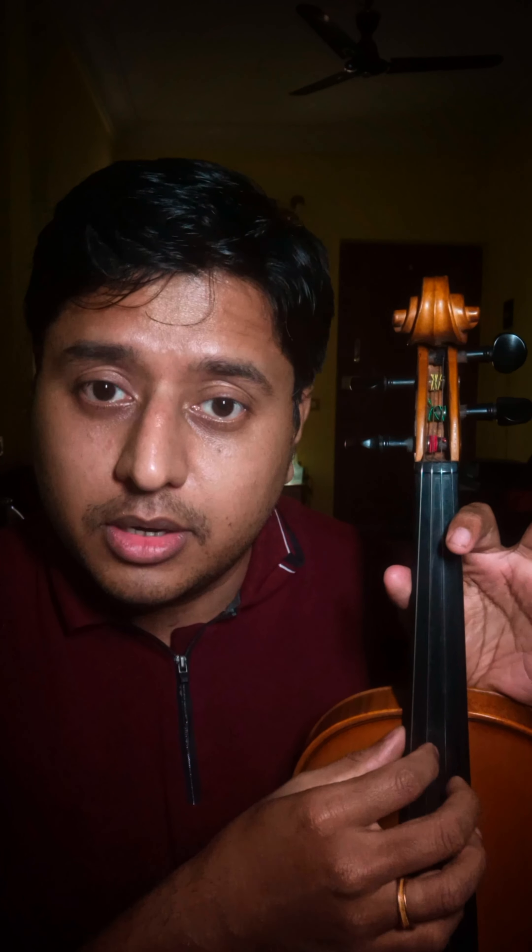From the left, the fourth string will be E3, the third string will be B3, the second string will be E4, and the first string will be B4.